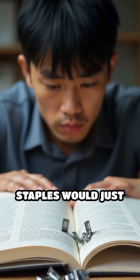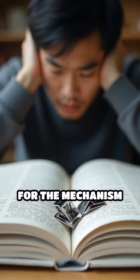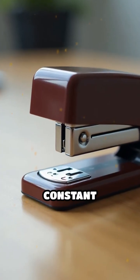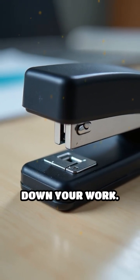Without this spring, staples would just sit loosely inside the magazine, making it difficult for the mechanism to pick up and use them efficiently. The spring maintains constant pressure, keeping the staples aligned and preventing jams that can slow down your work.